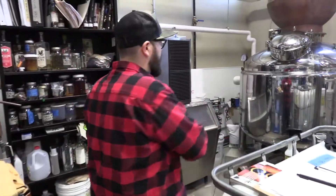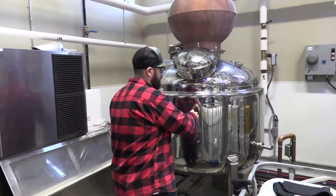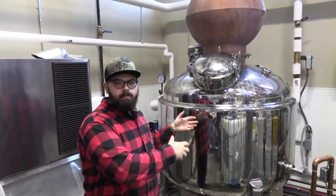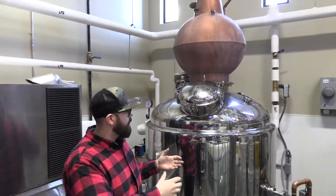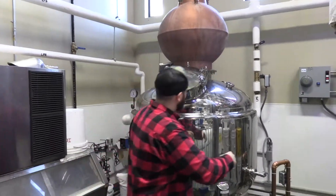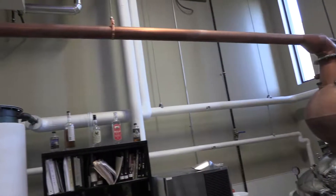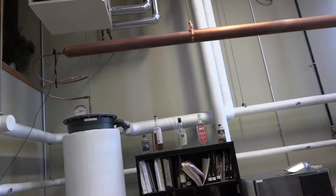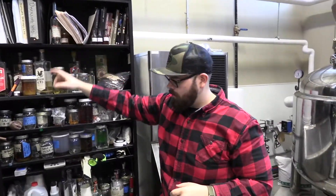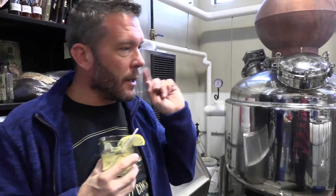Distillation is vaporization of alcohol. We place our alcohol in here — this is for bourbon and brandy. Fire it up; the boiling point of ethanol is lower than water, so the ethanol begins to vaporize, then travels up into this dome, across this arm, and into our condenser. When that hot alcohol vapor hits it, it recondenses into a liquid and comes dripping out here. That's actually running right now.